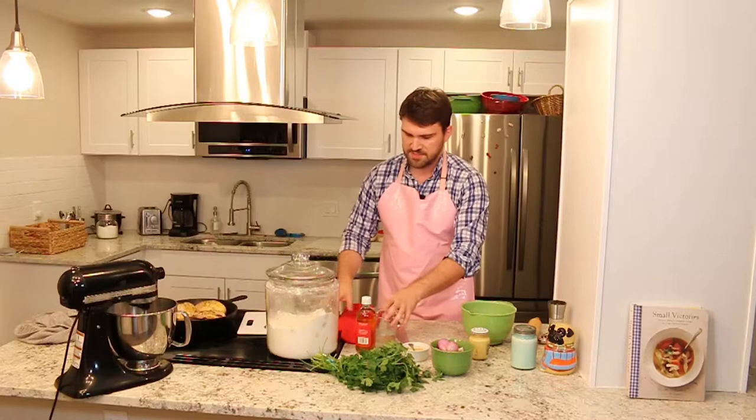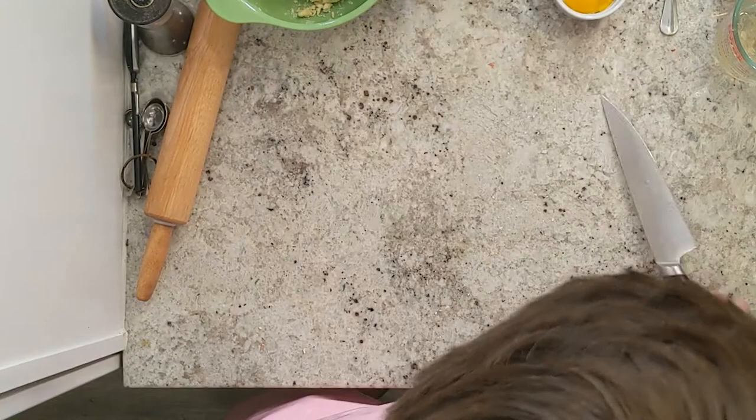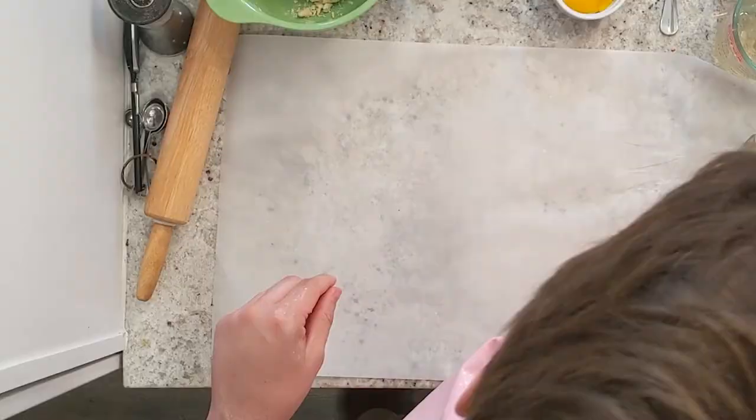I'm going to clear this area up because it's time to start rolling. I'm going to get my parchment paper, make sure my hands are very dry, and then flour the surface.